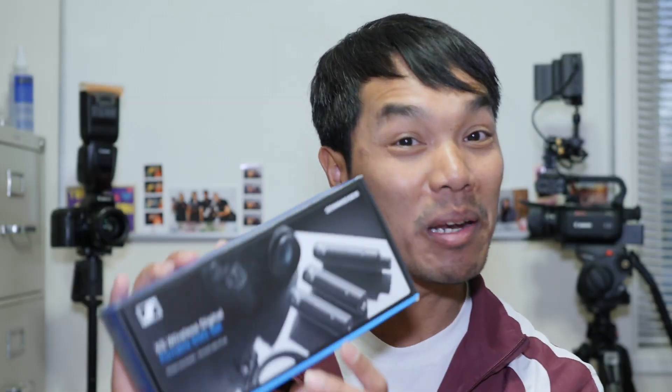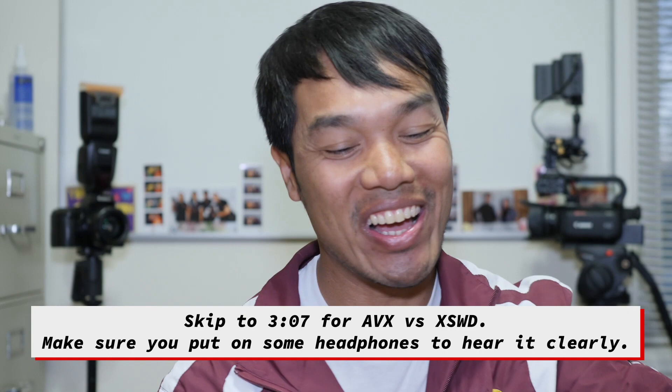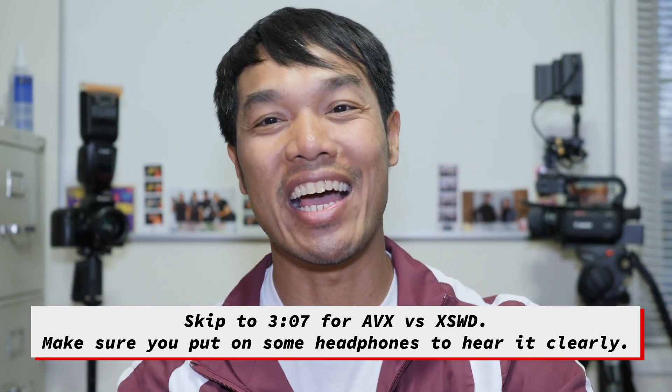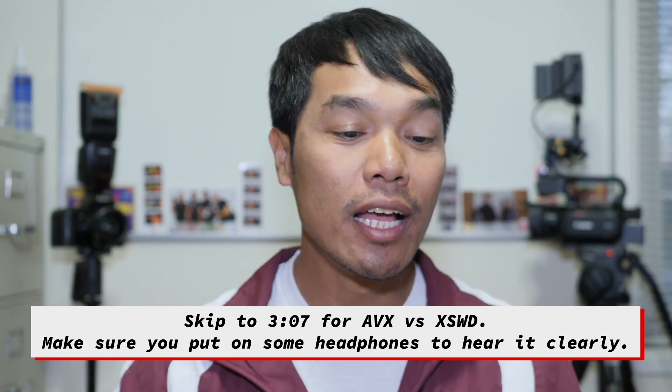This video is actually about me unboxing this. Everything is already out on the table. I'm shooting with one camera today. Here's what you get: manual and warranty stuff, a USB-C charging cable, and a 3.5mm to 3.5mm cable for your receiver to plug into your camera.